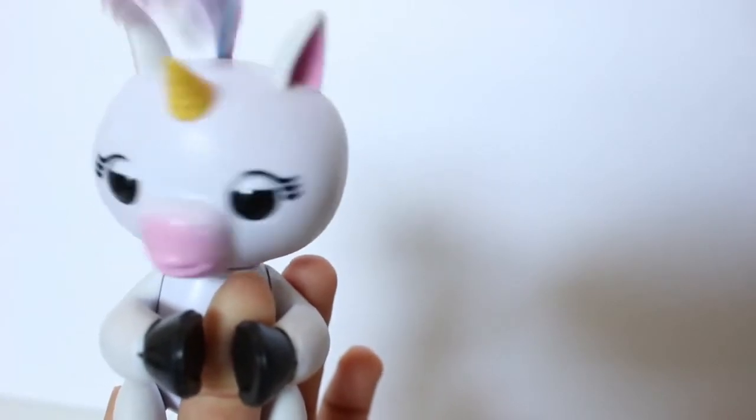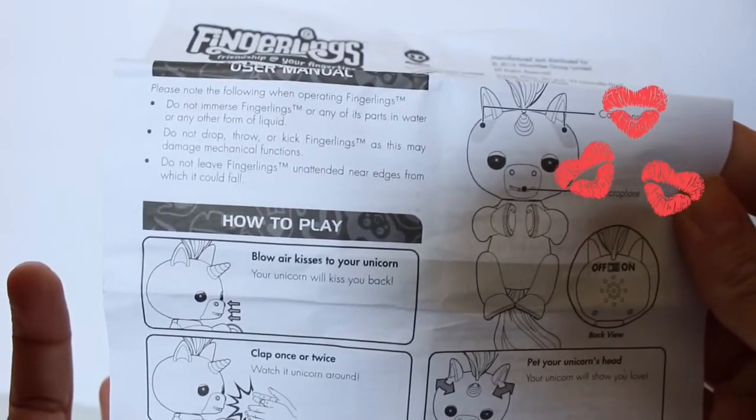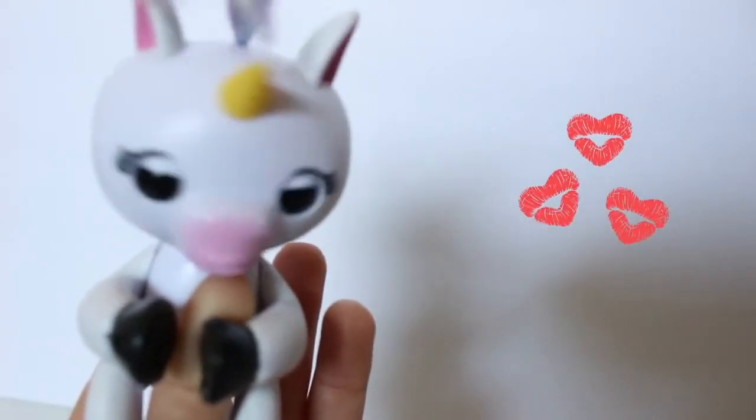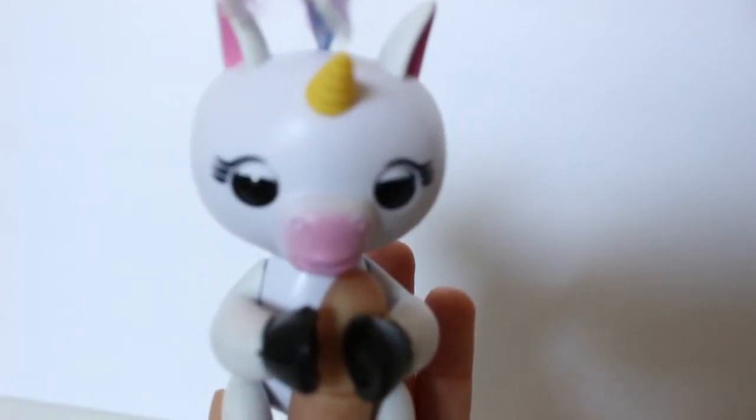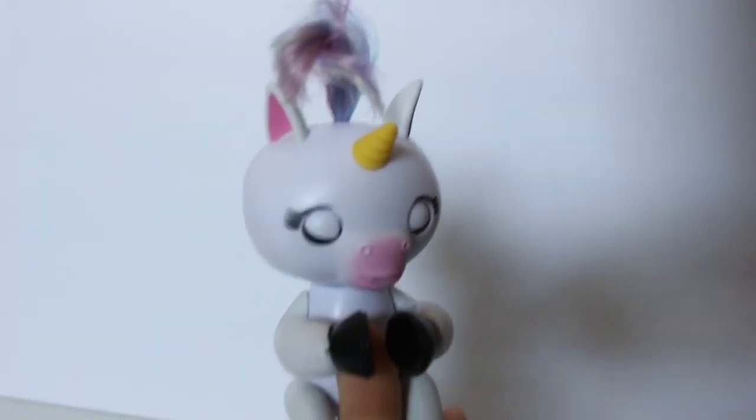This is our very first Fingerling, so we are going to use the manual and see what it says! It says we can blow air kisses to her and your unicorn will kiss you back! So we are going to try that! We got a kiss back — that is so cute! If you blow a kiss to her, she will kiss you back, and she has another reaction to that as well!